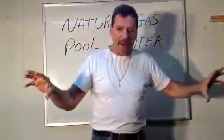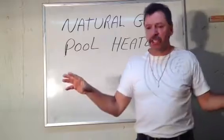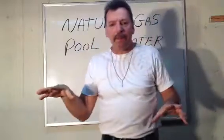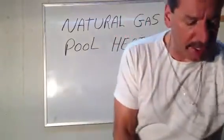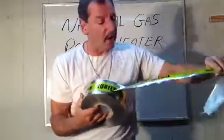As you get the pipe underground, you're going to throw about 4, 5, maybe 6 inches of dirt — could be even 10 inches — on top of the pipe, before you backfill the rest of the trench. Remember the trench is 18 to 20 inches deep. You're going to have a roll of tape on the job that says: Caution, buried gas line below.